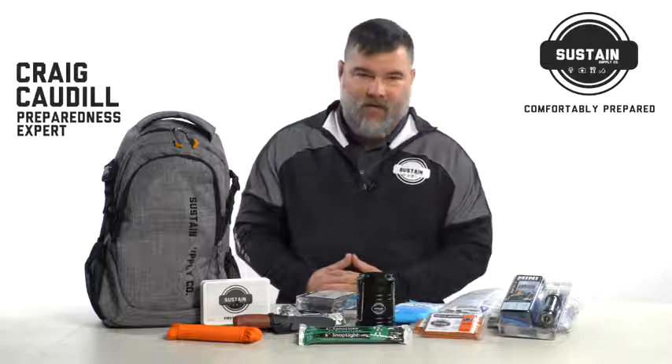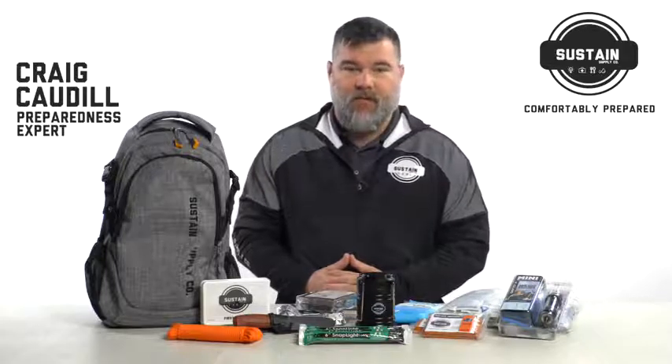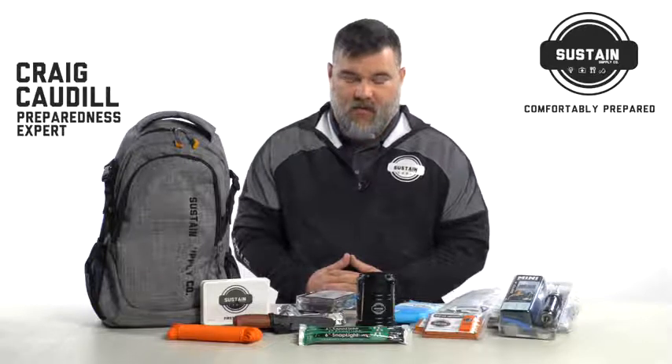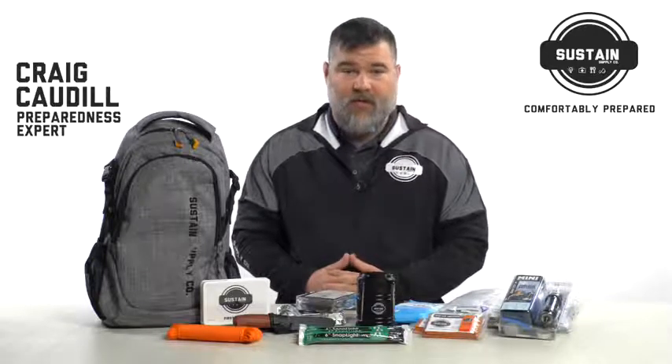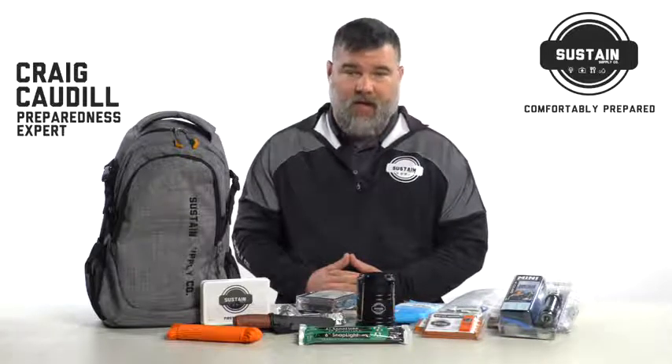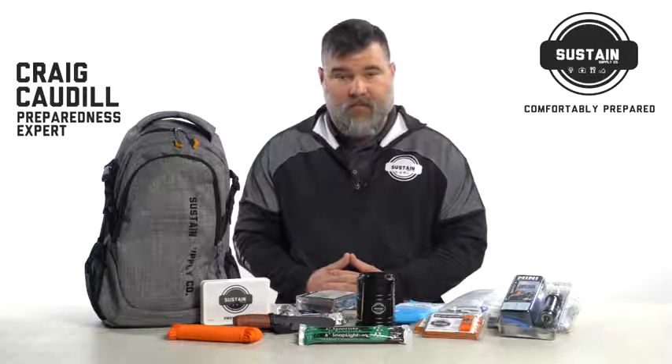Hey everybody, I'm Craig Cottle, the director of Nature Reliant School and author of the books Extreme Wilderness Survival and Ultimate Wilderness Gear. We've had a number of opportunities to teach Department of Defense, federal law enforcement officers, and an incredible amount of people from the public sector.